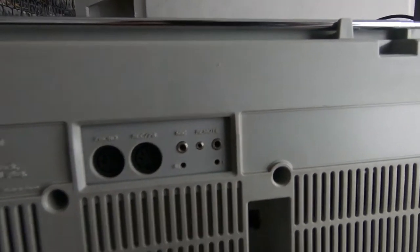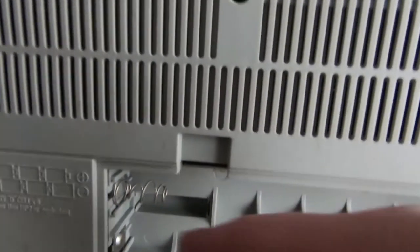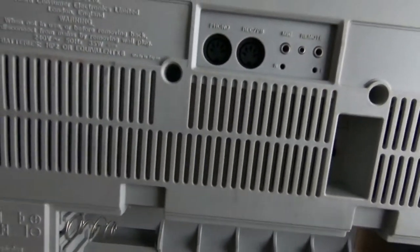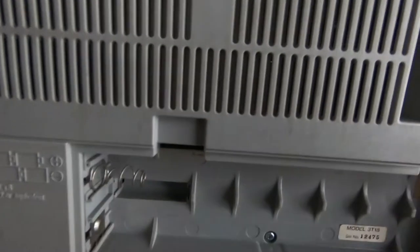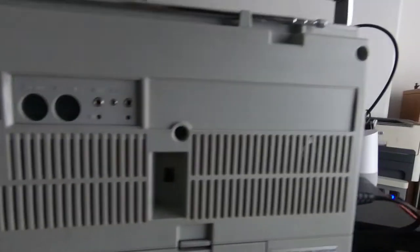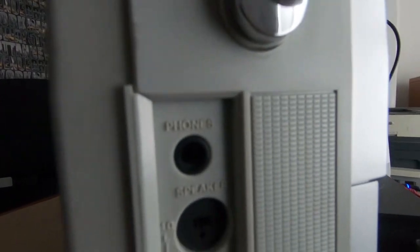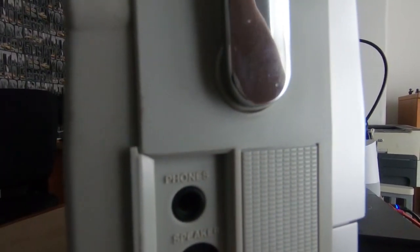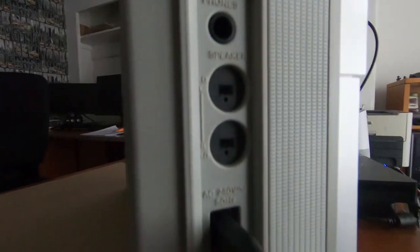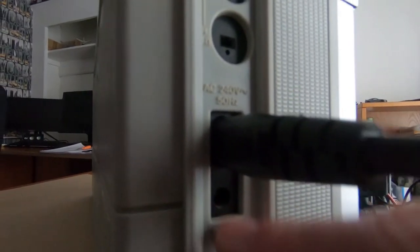Microphone inputs. Battery compartment for those eight D-cell batteries — good condition, no corrosion in there, which you usually find on machines of this age. On the side we've got a headphone socket, external speaker output jacks, and then we've got the mains input and an auxiliary 12-volt input, so we can just connect a 12-volt there.